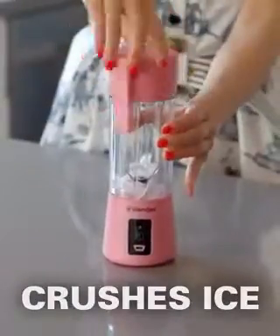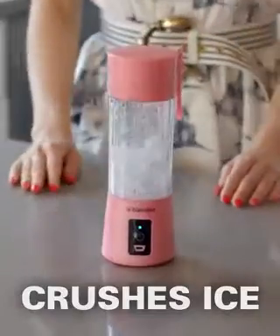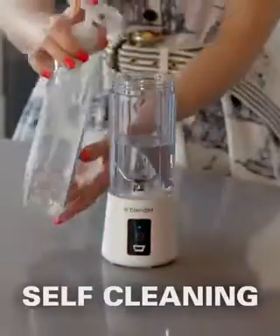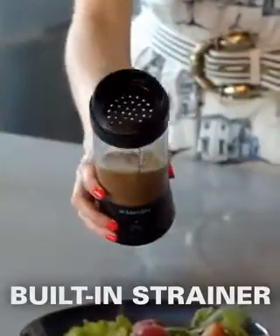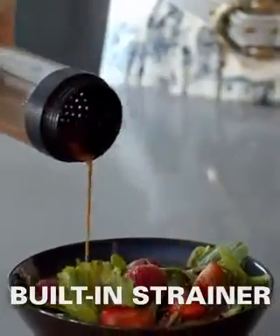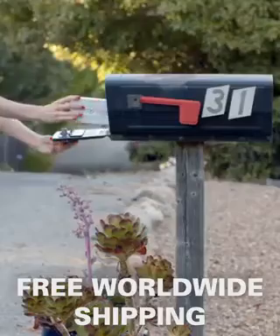It's powerful enough to crush ice. It even cleans itself. It also has a built-in strainer. Free worldwide shipping is included.